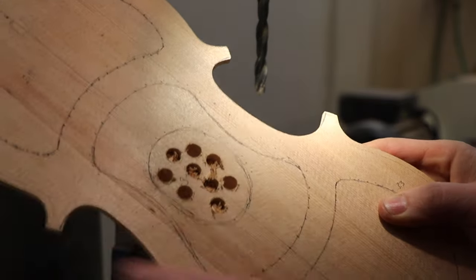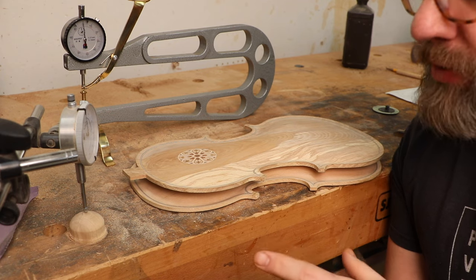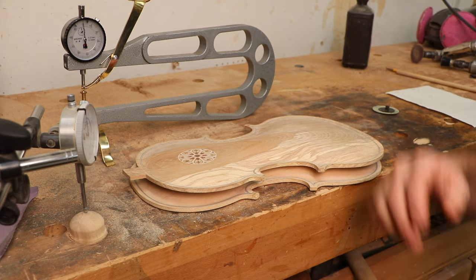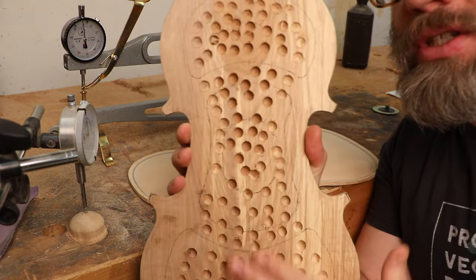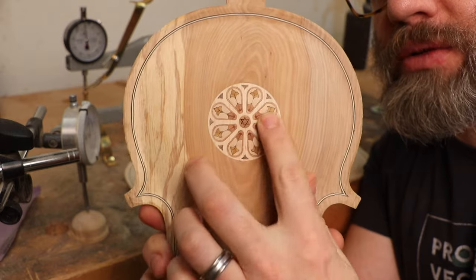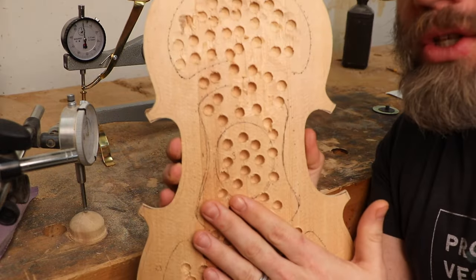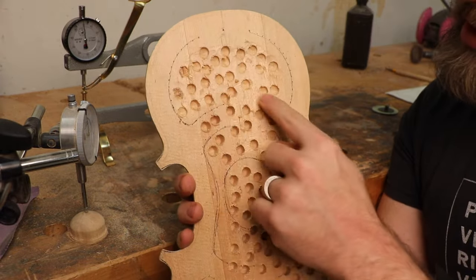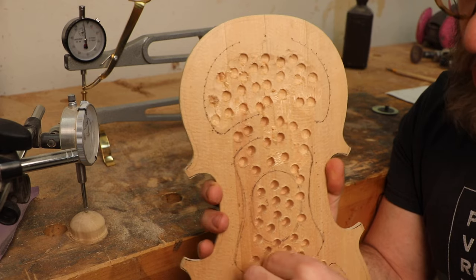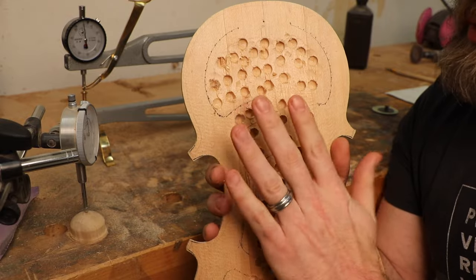I'm going to do this in all the zones and start hollowing out. I'm downstairs in the shop — it's cold, so there's a heater above me. I'm down here to make a mess. I have the back plate; you can see all those drill holes. We finished our inlay on the front, which looks really good. Each of these zones has different purposes — what frequency they vibrate out, what thinness allows the plates to function and move.